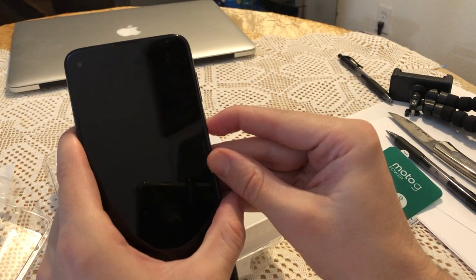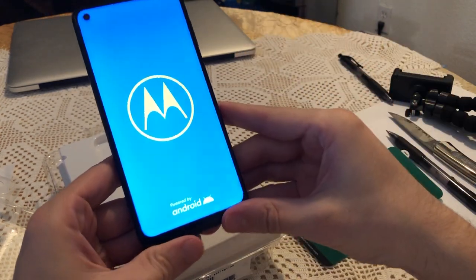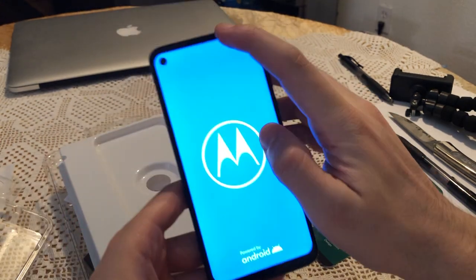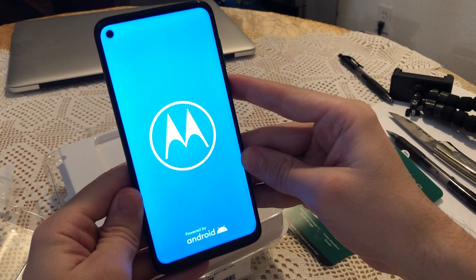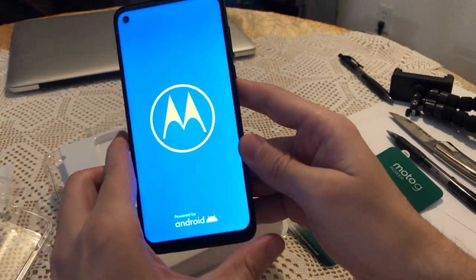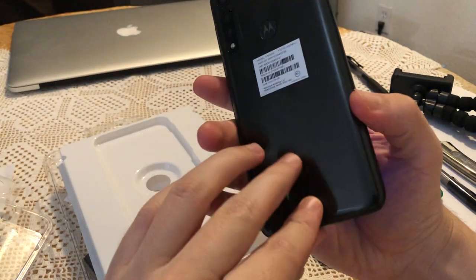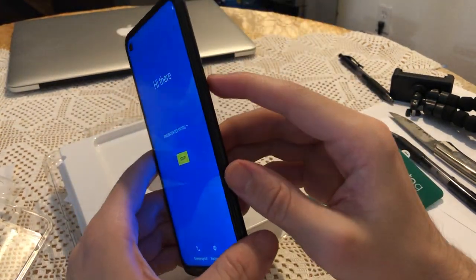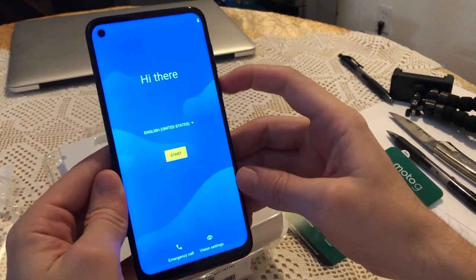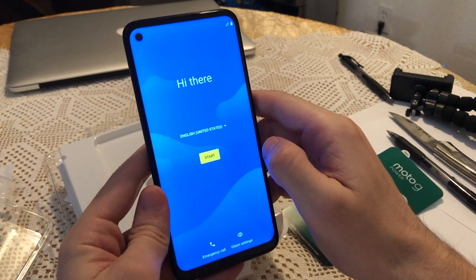Let's start it up and see how the screen looks, hopefully there's some juice left. As you can see, there's not really many bezels except a little bit on the bottom. You can see that front camera cutout — I don't know how annoying that's gonna be since I've never had a phone with a camera on the actual screen. Motorola also makes phones without a lot of bloatware apps that you don't want, which is why I prefer them.